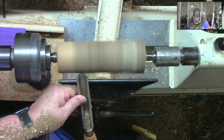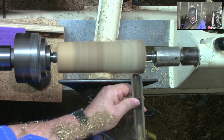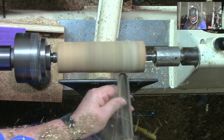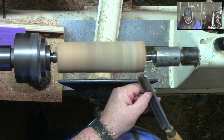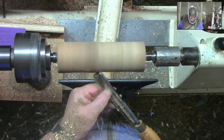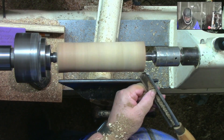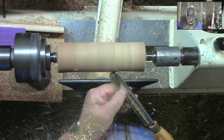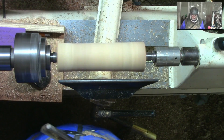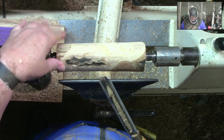A lot of folks will tell you to come in, get your bevel, raise it up, and have it flat across there — and honestly that's probably the best way to do it. But one of the things I've learned over the years is to put it at an angle. I can take a bigger cut and get a smoother cut. We had some bark come off there — let's double check that and keep going.